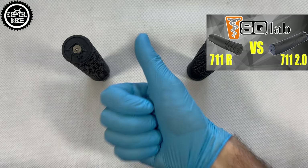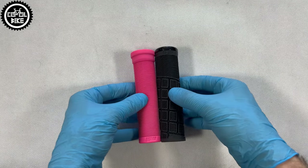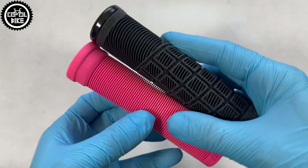So they are in competition with grips like Ergon, Esculap, Renthal, Raceface, Deity, and others.